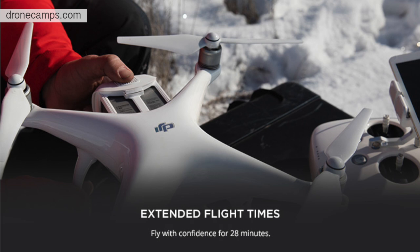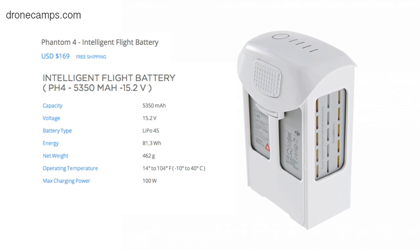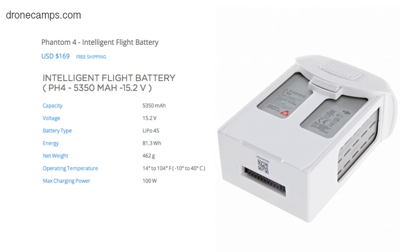They're boasting a 28-minute flight time. The battery is a 4S 5350mAh, 15.2 volt, and the max charge rate is 100 watts. It comes with a 100-watt charger, and the battery weighs around 462 grams. It's a pretty heavy but compact battery that snaps right into the back of the drone.